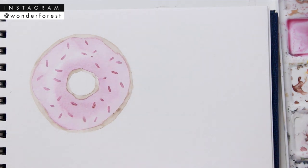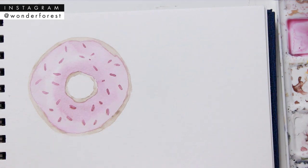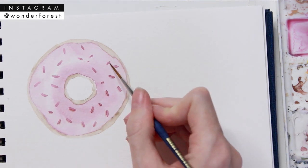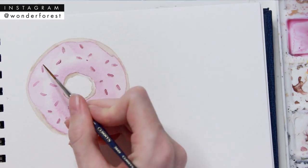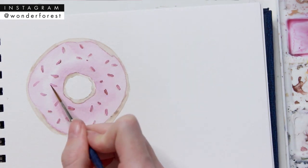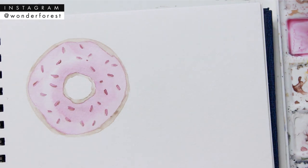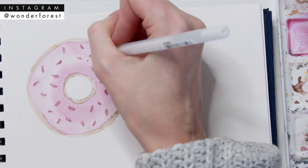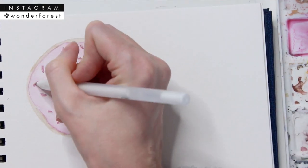Once those sprinkles are dry, I'm taking a fine detail brush and using a bit of burnt umber — a darker shade of that pink tone — and making little shadows on one side of each sprinkle just to add a little more dimension. You don't have to do this; you could keep your drawing looking flat. But I like to add highlights and shadows, and for the highlights I'm just using a gel pen.